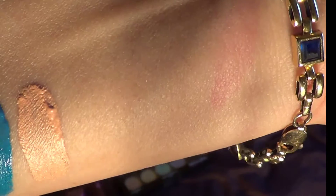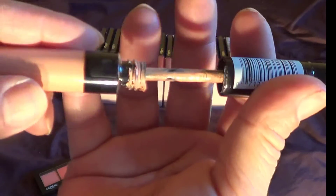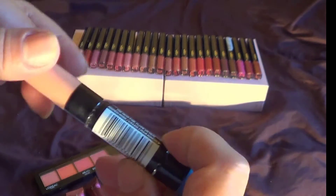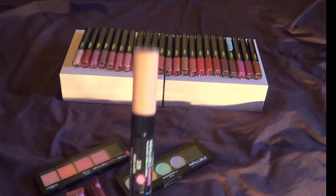You notice how that kind of bubbled up in the corner there? I didn't use this one, but look how it's already starting to look. I used it for the purpose of trying it out and making sure I knew how it actually works, because I've never worked with this before.